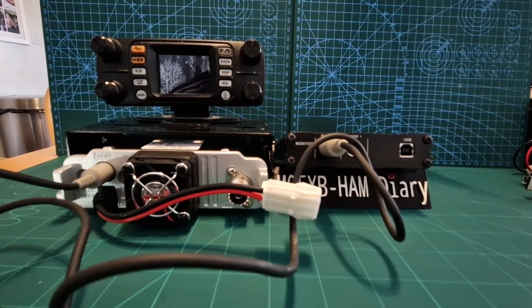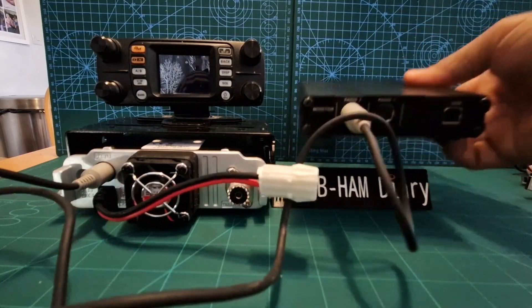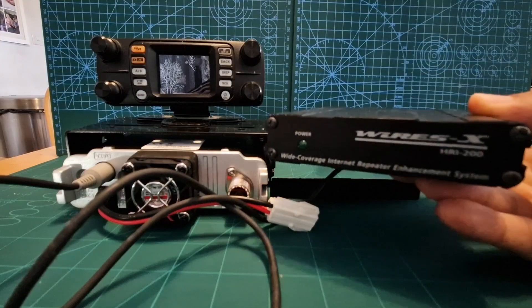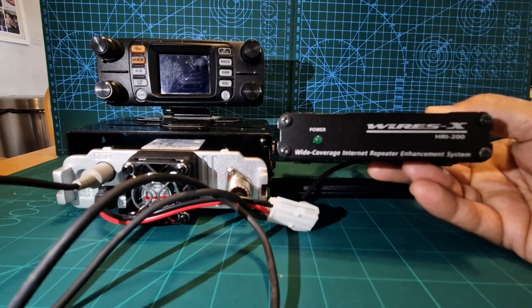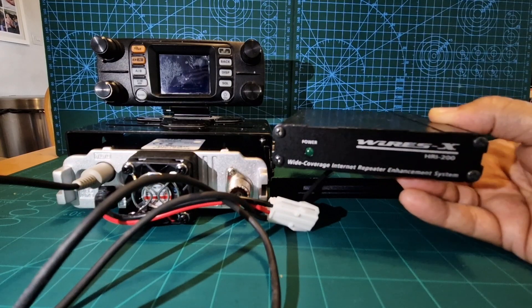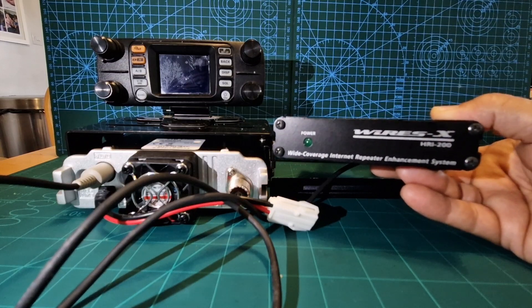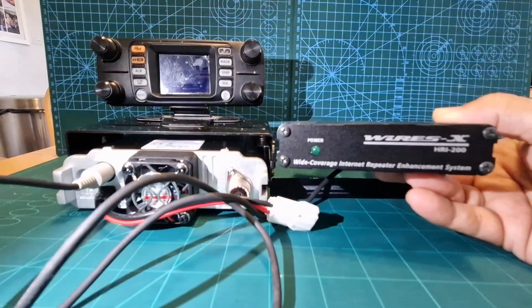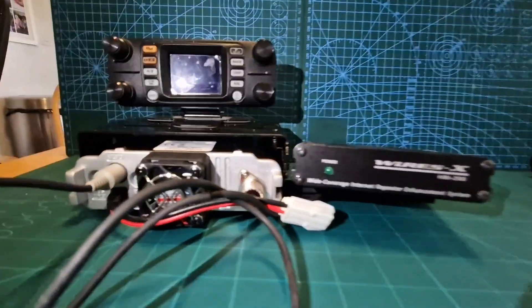At this point you would have already registered with WiresX — I've got a separate video on that which I'll link. You would have received your room and node number, which is linked to the serial number of your HRI box. What you then do is run the HRI 200 driver — it's in the link they send you when you register. The top option says HRI 200 driver; the bottom one says WiresX software. Click the WiresX software for the first-time install, which is when you enter your room and node number and your callsign. When you hit enter it's all going to connect. When the box is plugged in, the power LED goes green and it is powered by the USB cable.